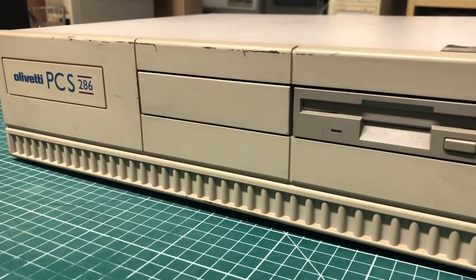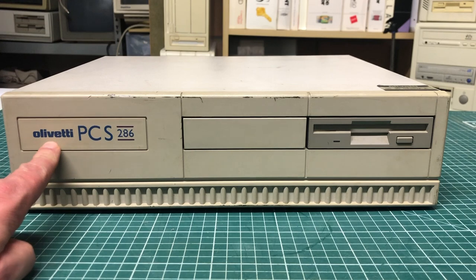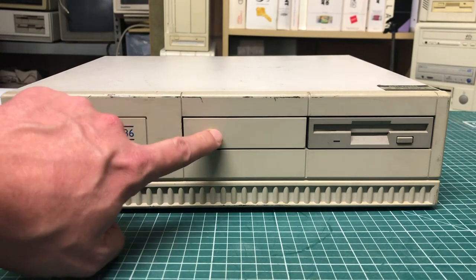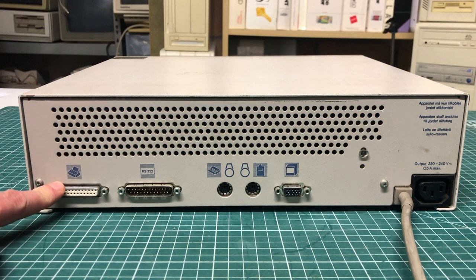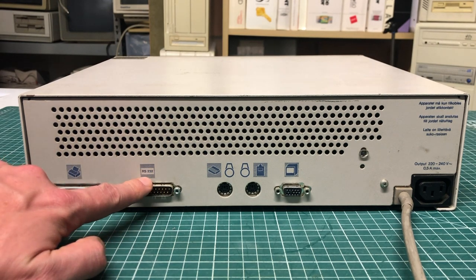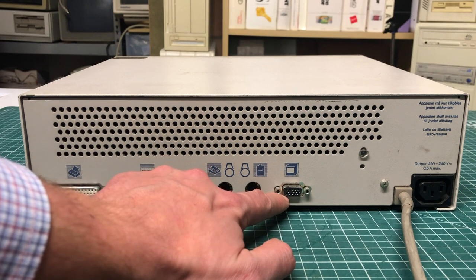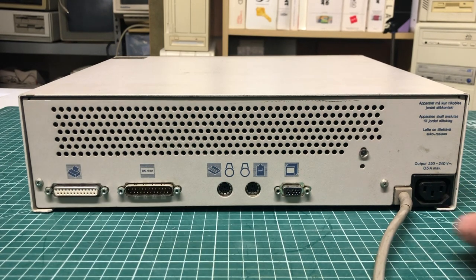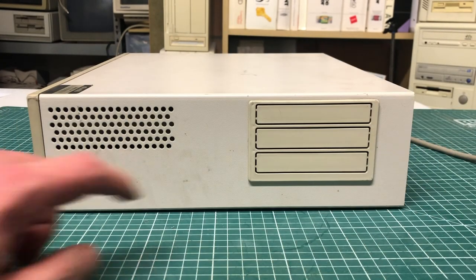On the front we have the Olivetti badge, PCS 286, four bays for 3.5 inch devices, and the very recognizable Olivetti styling element at the bottom. Moving to the back we have a printer port, an RS-232 serial port, two PS/2 ports for keyboard and mouse, a VGA connector, a power output connector, and the power input is hardwired to the PC. On the left-hand side is the power switch.